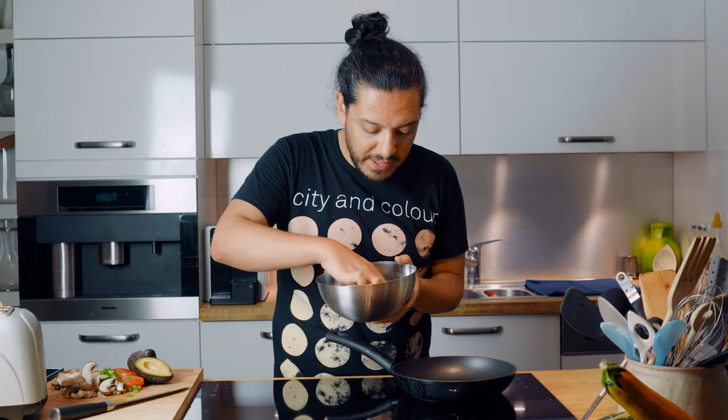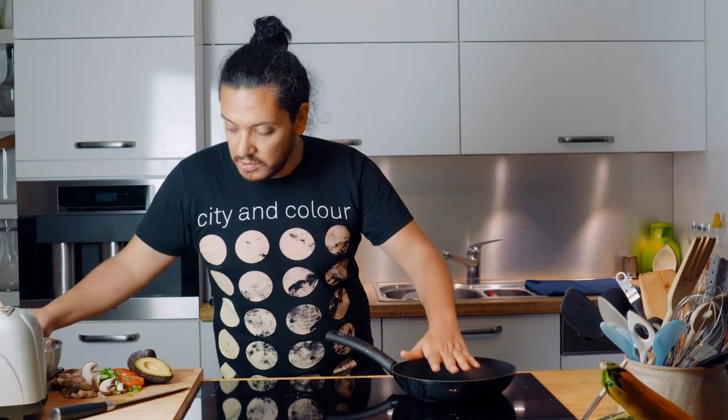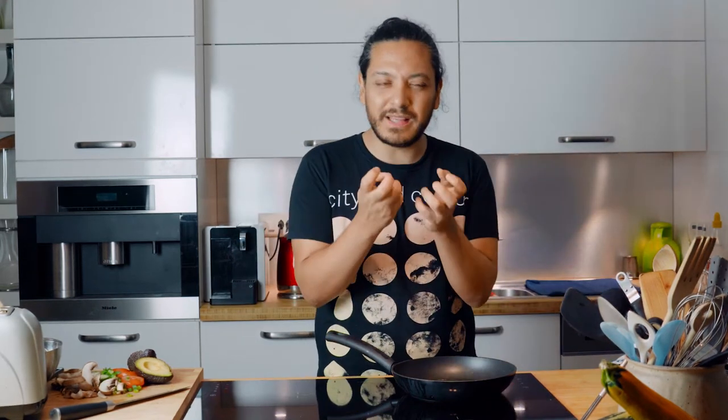I'd say between two and three minutes each side at medium-high heat. Just make sure your oil is hot, otherwise it's not going to create that sear that we're looking for.